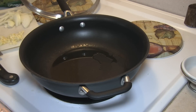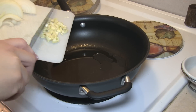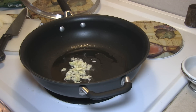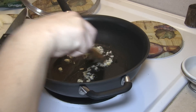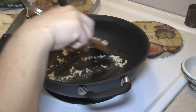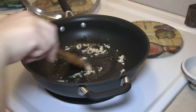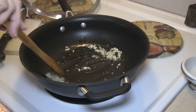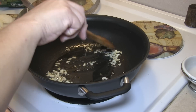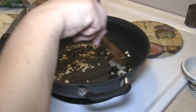I have a tablespoon of oil in the pan. We're gonna add our garlic and let that brown for just a little bit. Once that's nice and brown we're gonna add in the onion and the meat. I want to cook that meat for about a minute, maybe two or three.